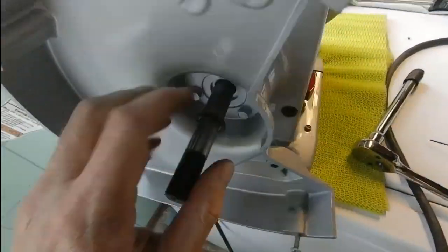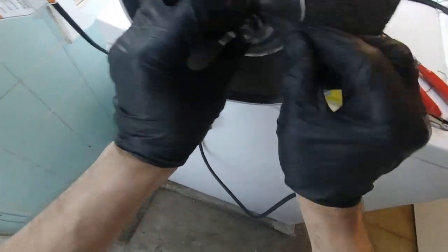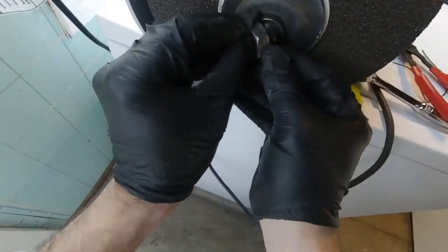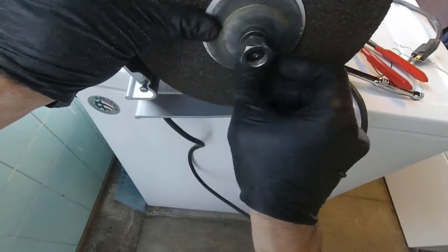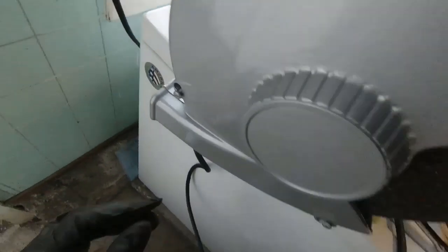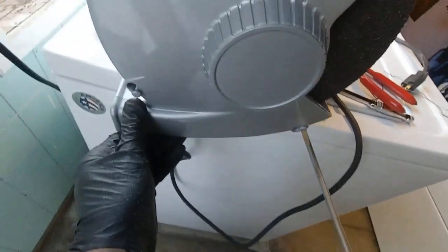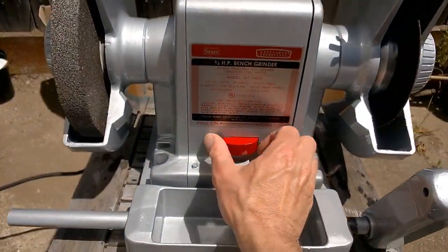Snap ring is in place. Now putting the flanges on, getting the grinding wheel on, bolting everything together, and threading the nut on. Last but not least: the wheel guard — look how shiny that is, the clear coat really pays off. Just a few flathead screws and we're in business. Let's take it outside and fire it up.